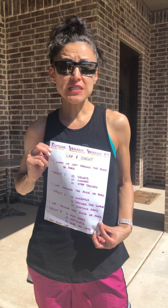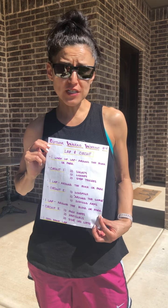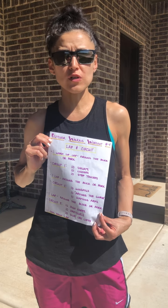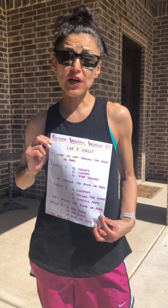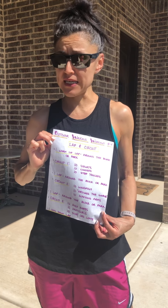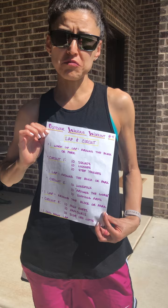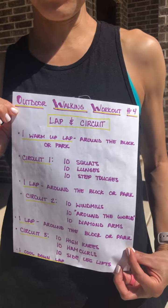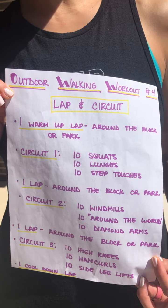What you're going to do is take one lap around either your block or the park, and then complete a circuit. I have three different circuits you can complete, so that would be a total of three laps and three circuits, or you can break it down into three different days or three different walking segments. Mix and match however you want — you're going to walk and do a little circuit.